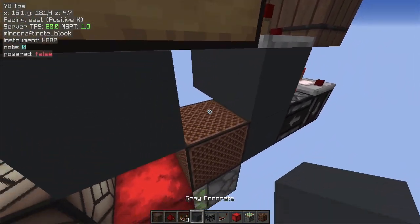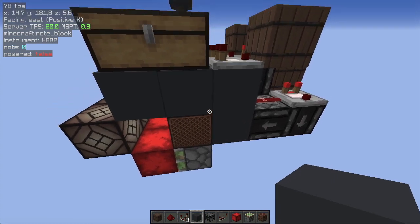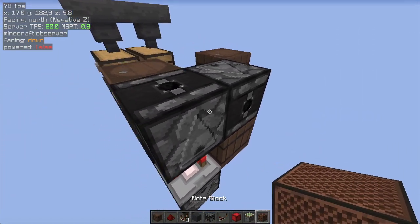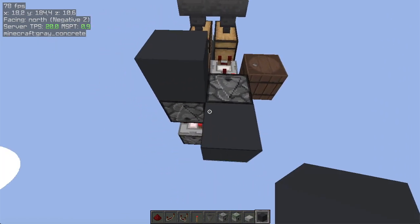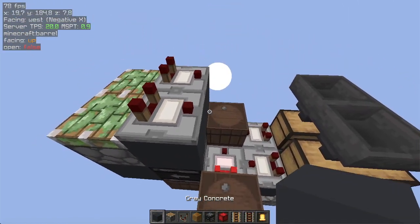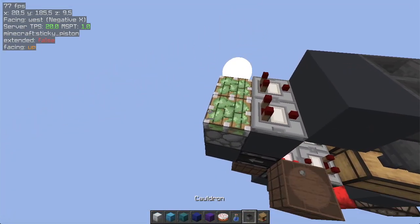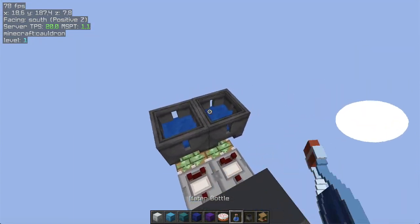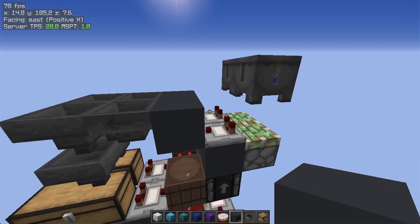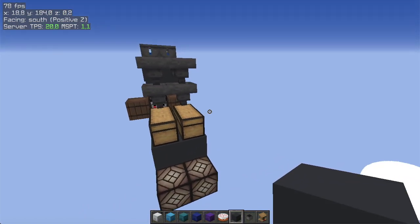Now the last thing we need is taking an output from the comparator to know when we need to switch the mode. Here: two sticky pistons, another block, two comparators, two blocks that will lock these hoppers, and then two cauldrons. You can use composters as well — I used cauldrons just because they blend better with my texture pack. That's it for the bottom part.